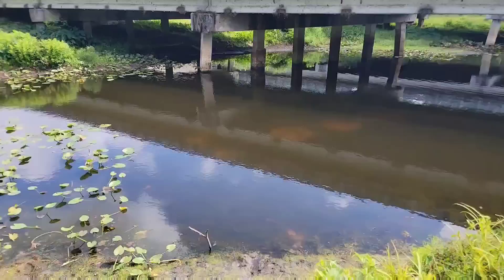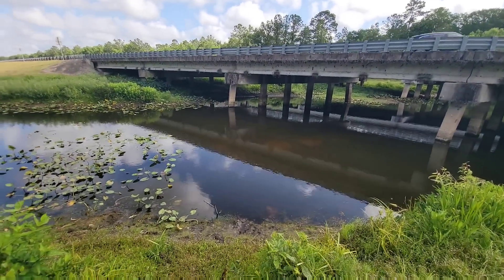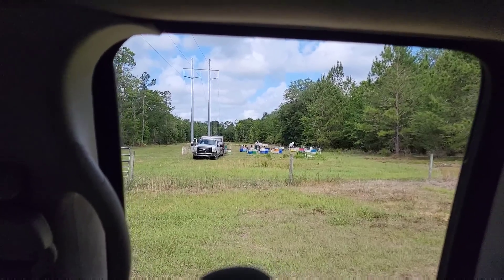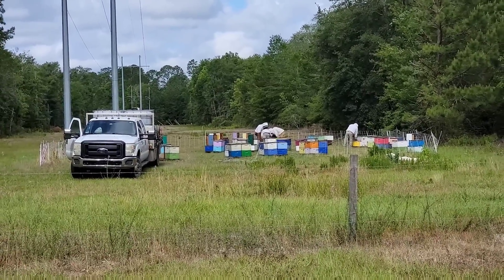Check out the bass beds down in the creek there — see those big beds? Those are from the bass, I should say. I just left the creek, going down the road by the ranch and checking out the beekeepers over here getting the bees next to the ranch.